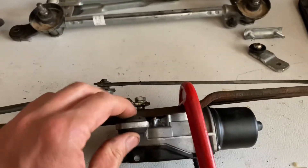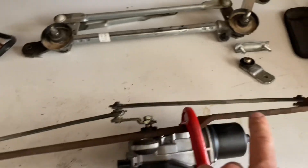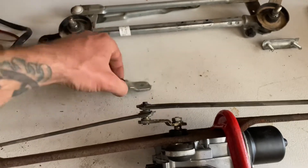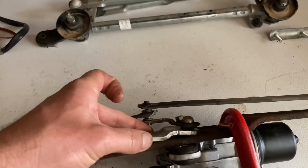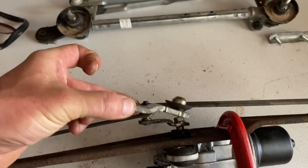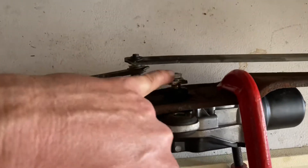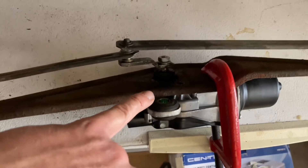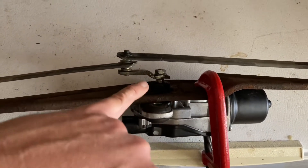I pulled the leaf assembly and dismantled that. Here's the leaf motor on the VW Fastback linkage. The throw of the original leaf arm and the VW arm is exactly the same, and the hole is exactly the same — everything is exactly the same. The only difference I'm going to have to deal with is mounting it, and that's not going to be that big a deal.